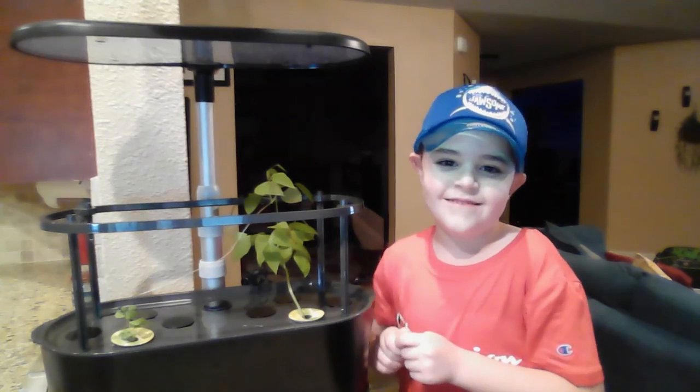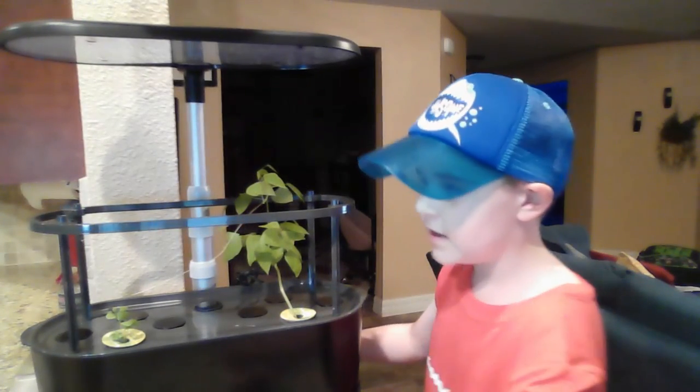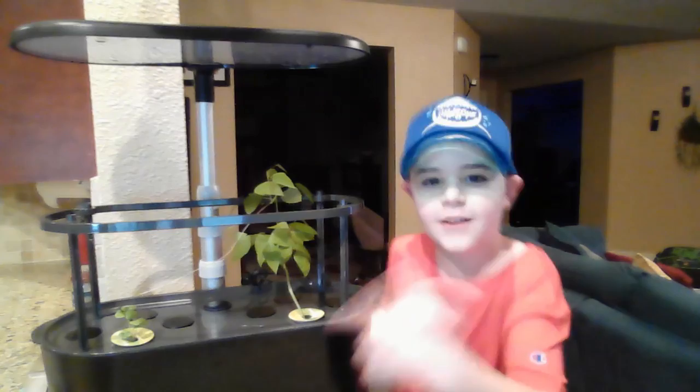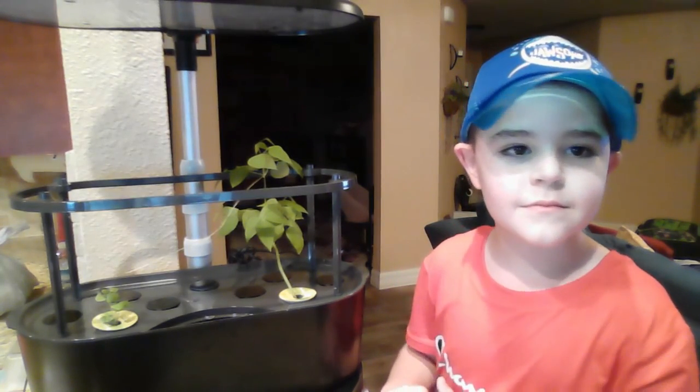So Nathan, what are we supposed to do about that? It looks like we need to add some plant food. How much nutrients are we supposed to add, Nathan? We're going to add 12 milliliters. So Nathan, after you put the plant feed, what do you do? Click the OK button.